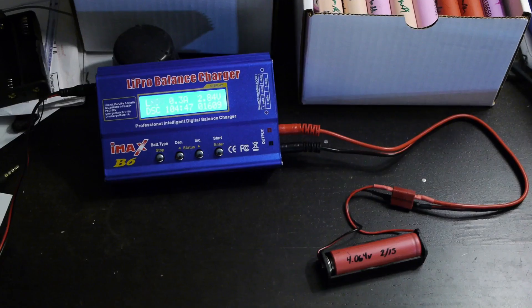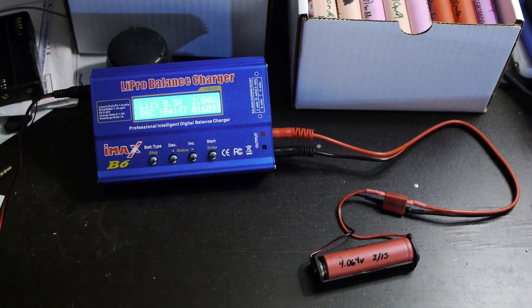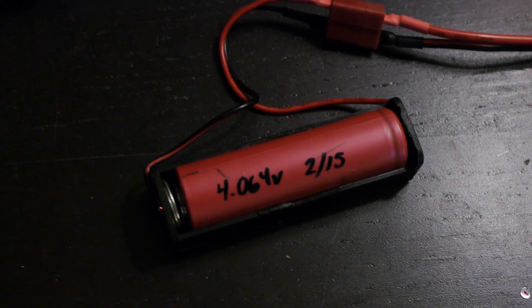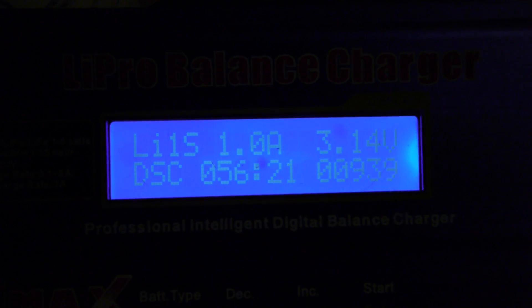So clearly I need to step up my capacity testing setup. To do so, I recently ordered an IMAX B6 LiPo charger from eBay. This is one of the most economical RC LiPo chargers on the market, selling around $20. The idea is to test it out and if found useful, then order another 10 chargers so I can test 10 cells at a time. One of the downsides of these chargers is that they have a maximum discharge rate of 1A, so a healthy 2000mAh cell will take around 2 hours to test.